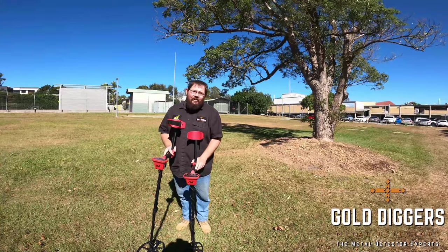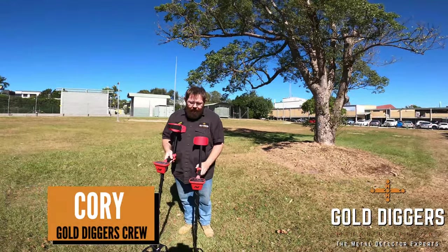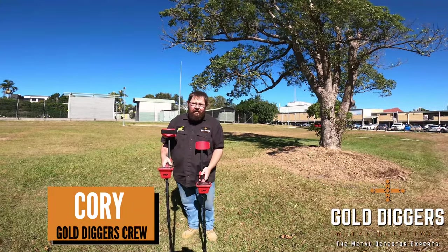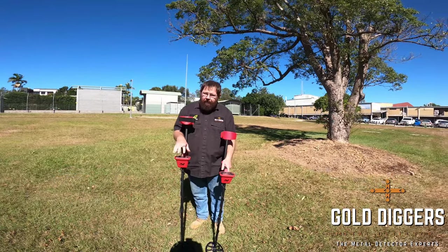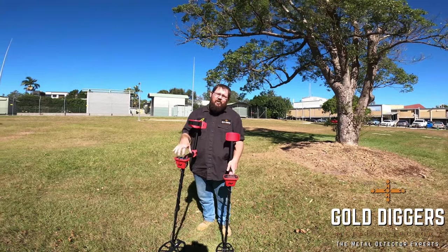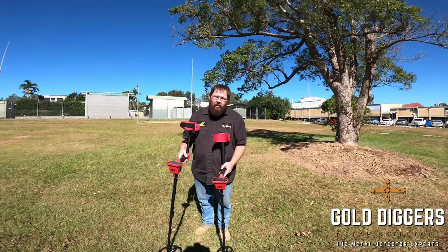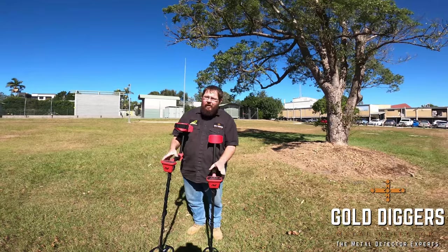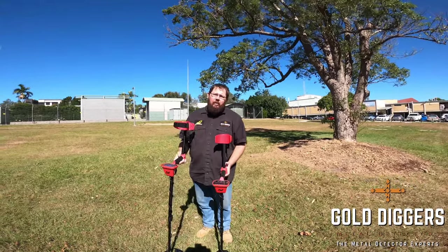G'day guys, welcome to another episode of Detector Pro Tips. Today we're filming part two of the Vanquish series. We're going to look at the Vanquish 340 and the 540 — we're skipping the 440 because it's almost identical to the 540, but we'll highlight some of the differences as we go. We'll go through the basics of using them and a couple of more advanced tips to help you get a little bit more out of them.